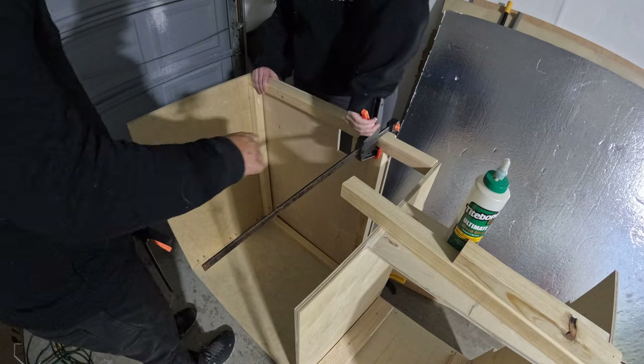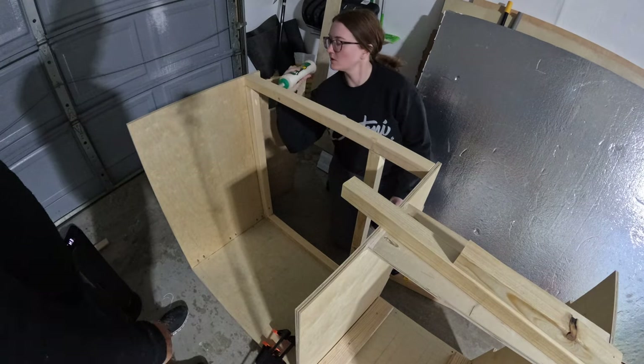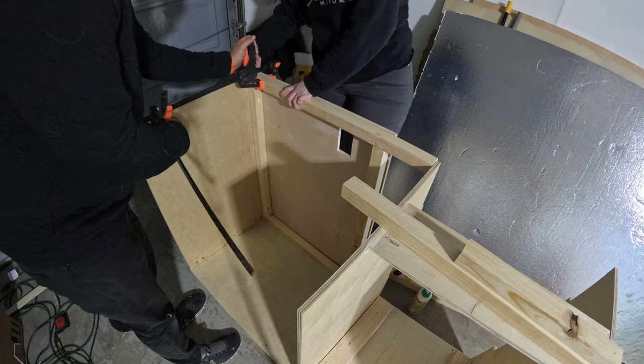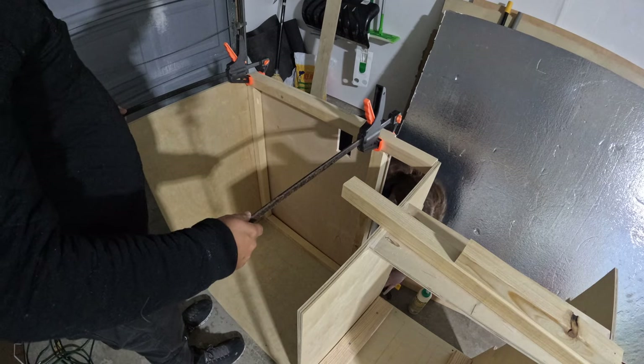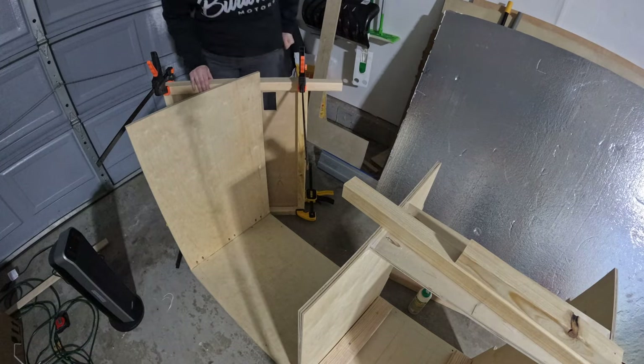With all the side pieces up we moved on to the front face. This front face is what you would see if you open the van door, so it faces out of the slider door. Here we opted to utilize not only the half inch plywood as more of a facade but also more of our 2x2 lumber.